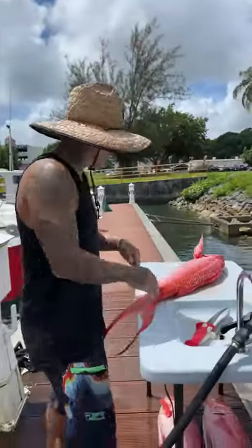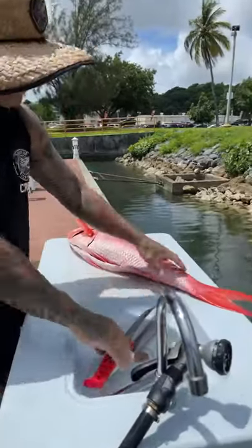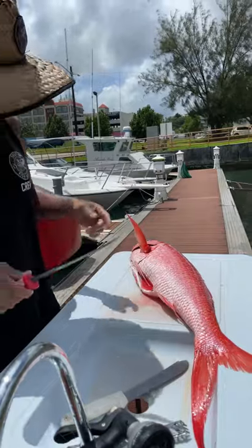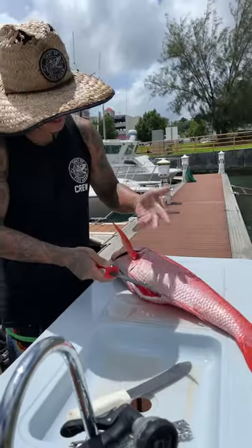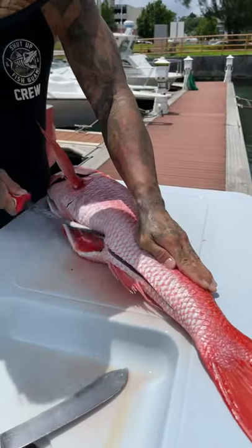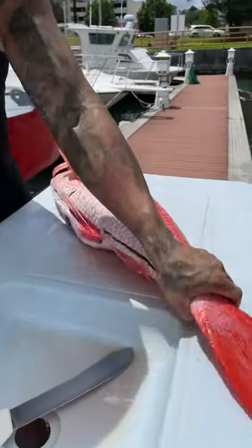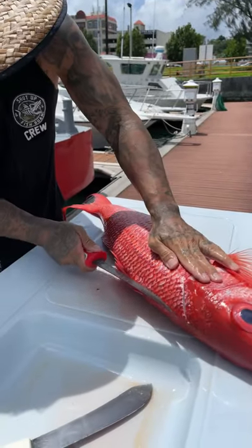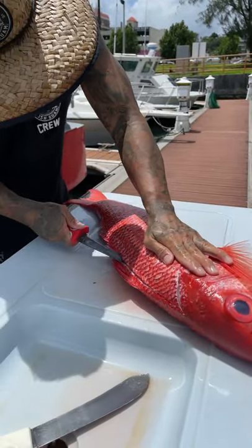What's up YouTube fam? We're going live again, Ocean the Table. I missed the scaling part because my wife Christina just got here, but we're going to take you through the Onaga Fillet Tutorial again, okay? It's been a minute since we've been on YouTube Live, so we'll check in with our people and see what's good. What's good, how's everyone doing?